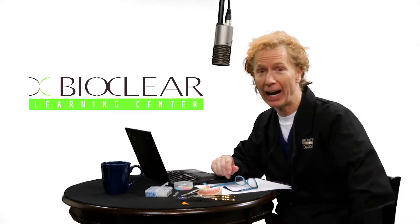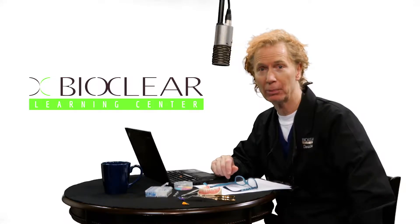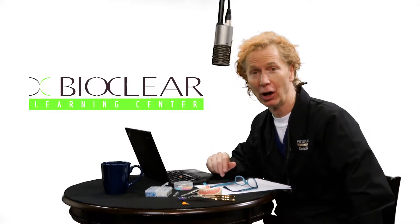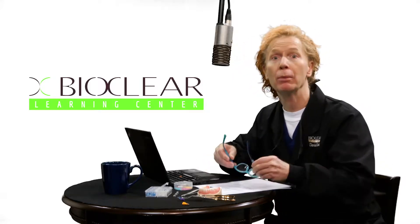Let's quickly review the five steps for success with modern composite — or if you're outside of the United States, modern composite. Number one: pre-wedging.